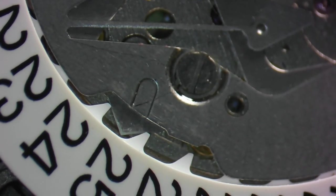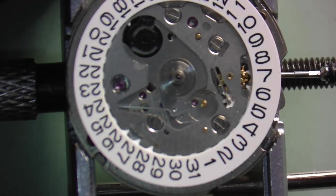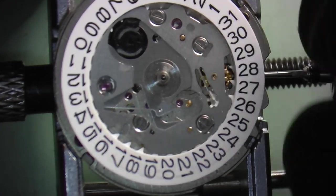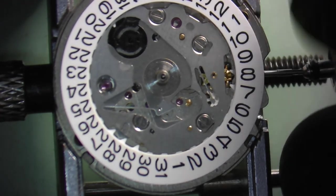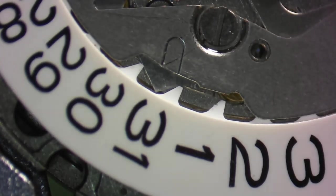Run it through at least once, if not twice, to make sure it works and also to spread the lubrication that was applied with the stick so that it's even on all the teeth. A second alternative method to lubricate the teeth on a date indicator wheel is to apply a small bit of grease directly to the tooth itself — you may have to do five or six teeth, then lubricate another tooth, run it through another five or six teeth, and repeat until you get through all 31 teeth. Then run it through once or twice more to spread the lubrication.